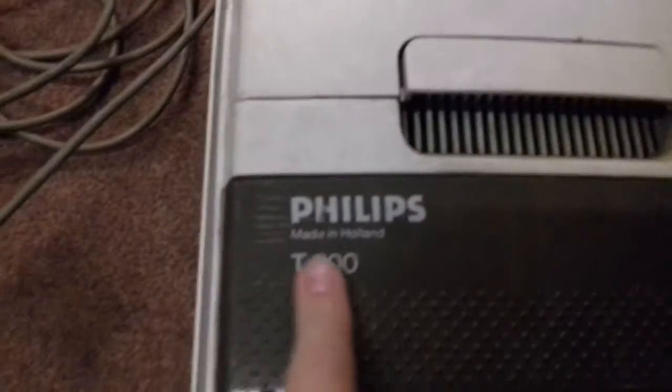Hey guys, I just got this Philips T300 off of Gumtree. It cost a fiver. It's a bit dusty - it's supposedly sat in a garage for ages and ages with the intention of being used, but it didn't.